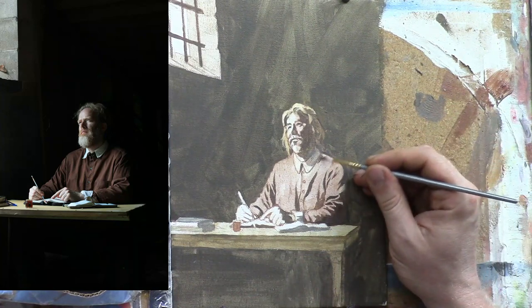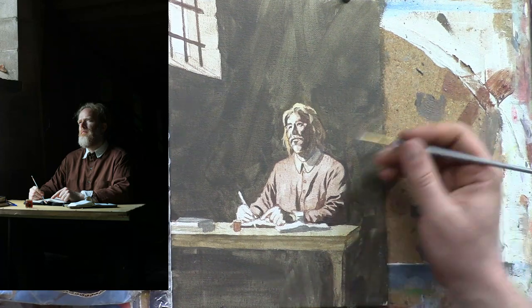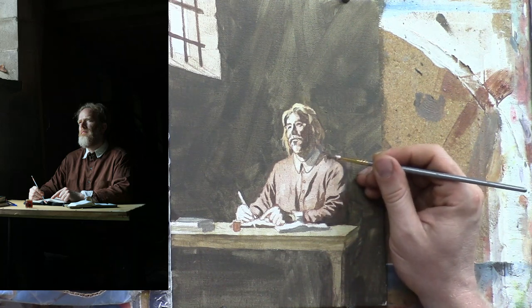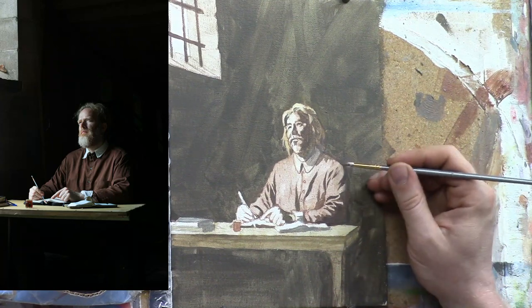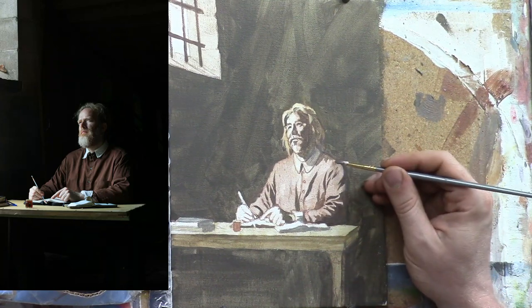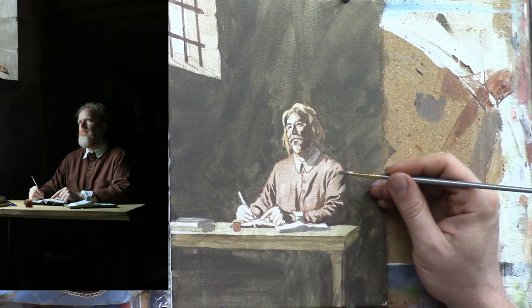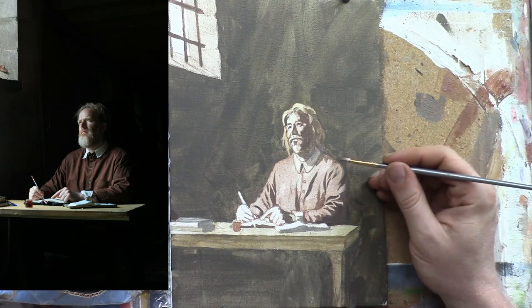I want to continue the shadow that I painted onto his lapel — that needs to continue all the way across and cut up along his shoulder. You notice I'm using a different color: it has a little more brown, a little warmer, and it's a little darker in value as well than the lapel. So that gives us a great sense of realism. Those cast shadows are amazing for really creating a sense of three-dimensionality.